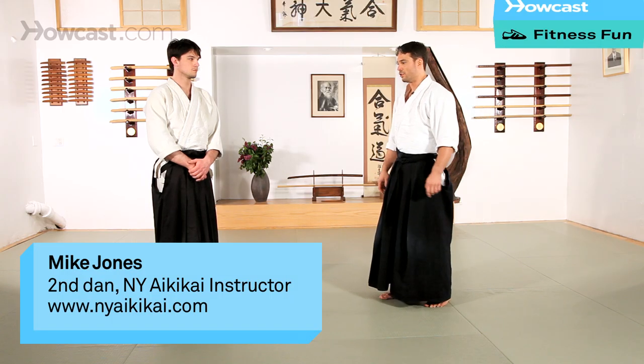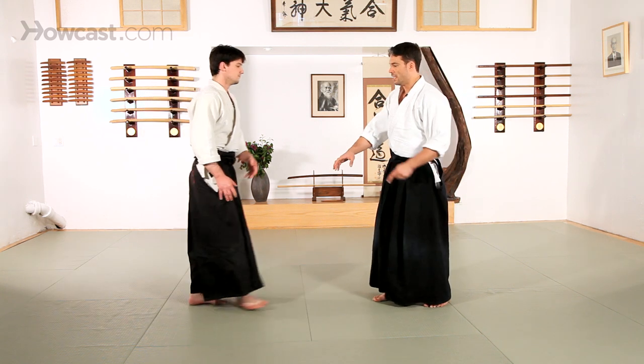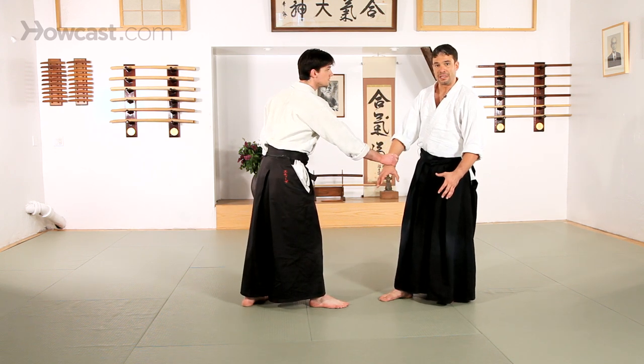The next technique we're going to show is yonkyo, number four in the series that Osensei established. If we work with an ai hanmi, kata te tori, or cross hand grab, we're going to start the technique like we would from ikkyo.